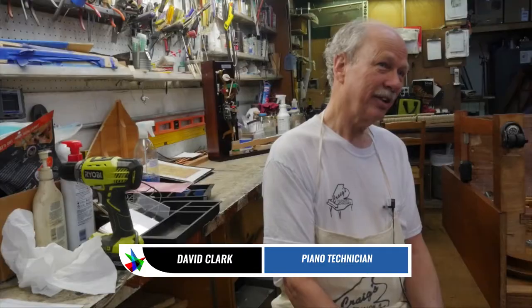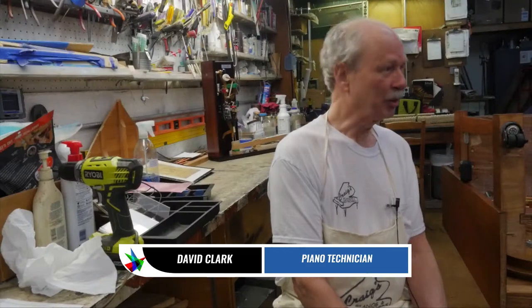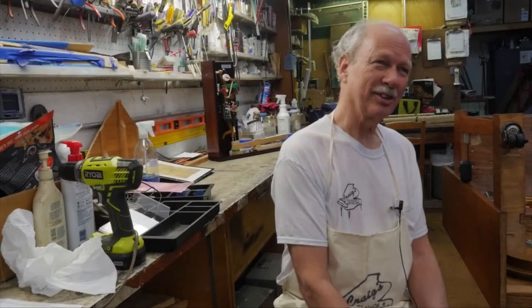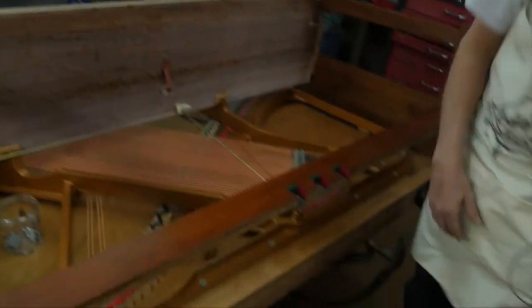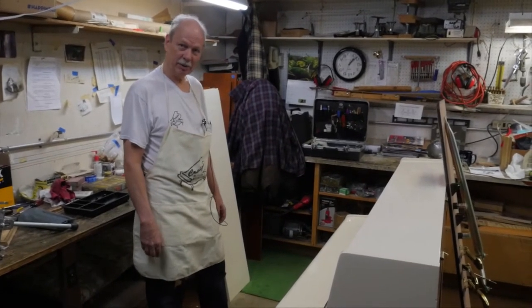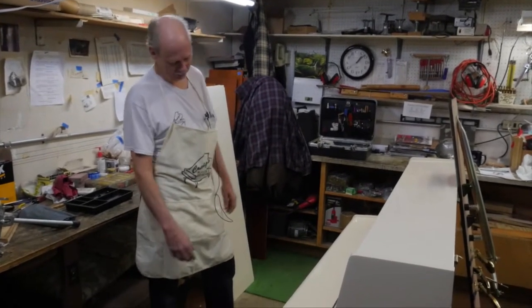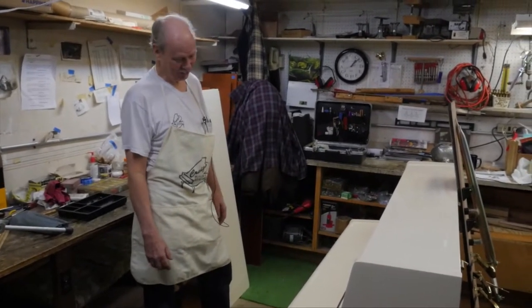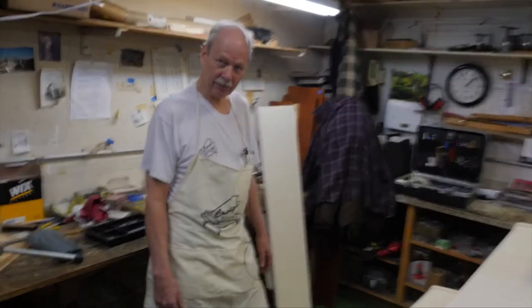My name is David Clark. I work here at Craig's Keyboards. I'm a piano technician, which involves not just tuning but also repair and regulation, bringing old pianos back to life. We take it all apart — the action, the keys, the pedals are all removed. A full shop prep can make a huge difference in how the piano plays, how responsive it is. We regulate the action. It's more than just cleaning and polishing the brass. We really do everything to make it as close to new as you could possibly get.